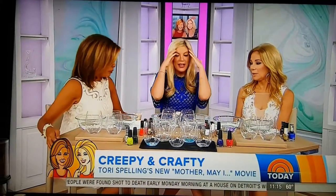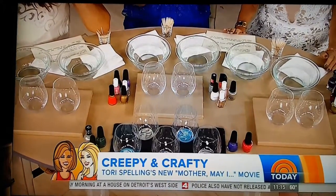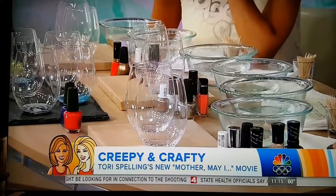But let's talk about, since we have this big set up here, people are probably wondering what we've got cooking. Well, I'm sure when this remake of Mother May I Sleep With Danger comes on June 18th, everyone will be having a little glass of wine. So, today we're crafting wine glasses. We're doing stemless ones, but you can do it at the base of any wine glass.